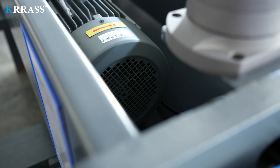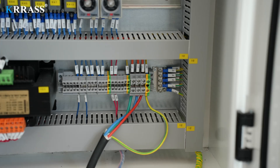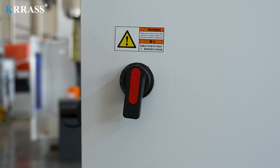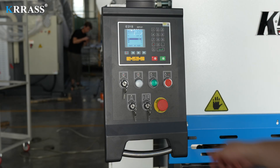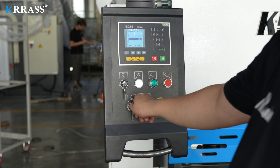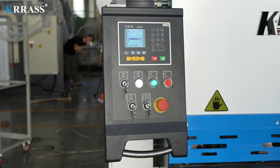If the main motor rotates counterclockwise, it is necessary to turn off the oil pump and all power supplies. After swapping the line sequence of any two power lines in the three-phase power line, continue the previous operation: turn on the main power switch on the side of the electric cabinet, turn on the emergency stop switch on the top of the foot switch, then on the controller panel turn on the emergency stop switch, main power switch, and lighting switch in sequence, and start the oil pump. At this point, the shearing machine enters the standby state.